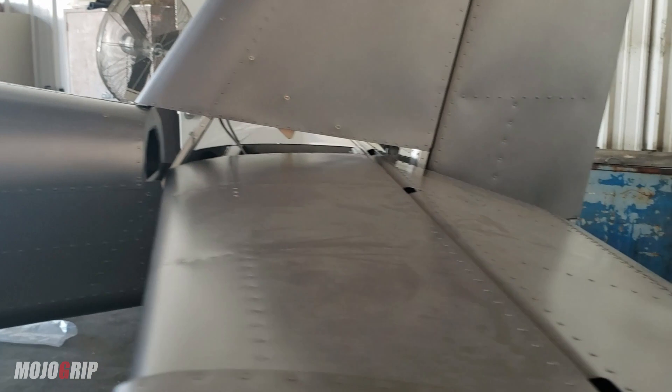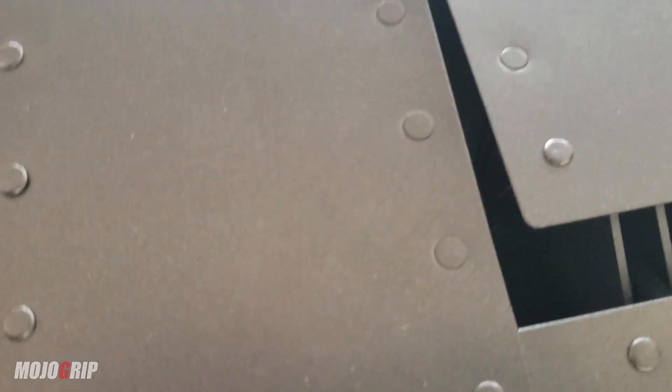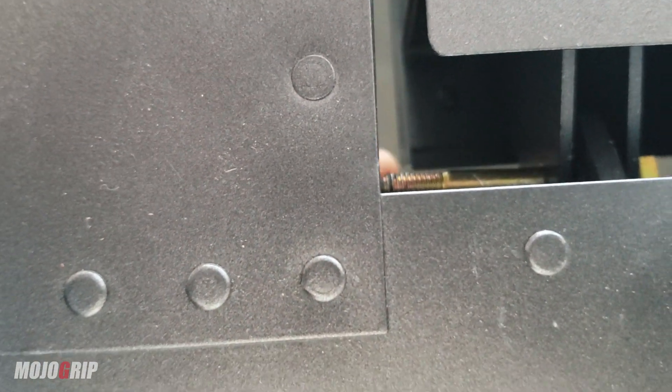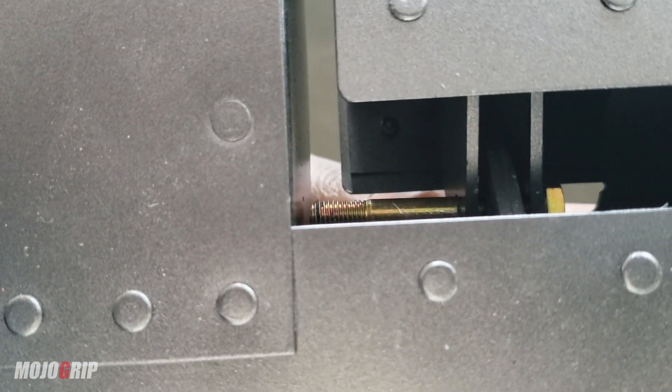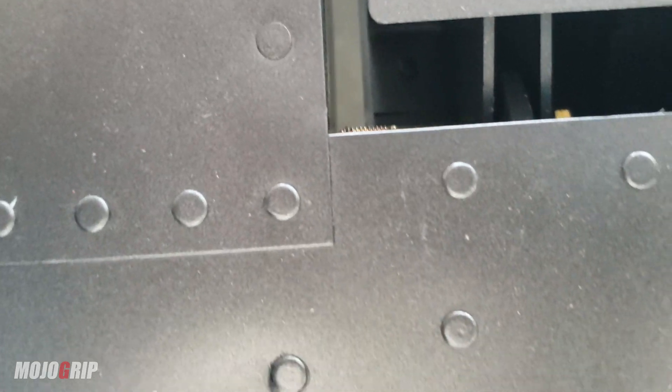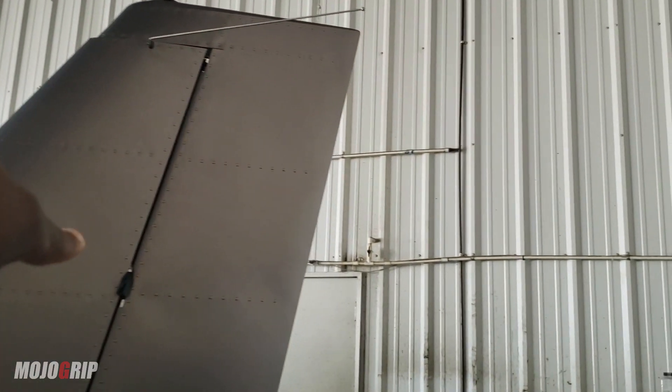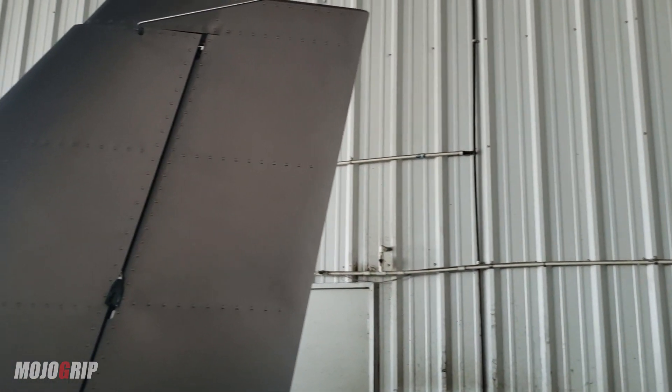The tail — the empennage — we spent last week putting this together as well. Right now, although the elevator has been put in, we need to bolt it in properly. We just put something there to hold it in place because we ran out of the right nuts and bolts. The right hardware will be put in today. Same thing with the rudder, and then we're going to connect the lights — you can see some wire in there — so that will be done as well.